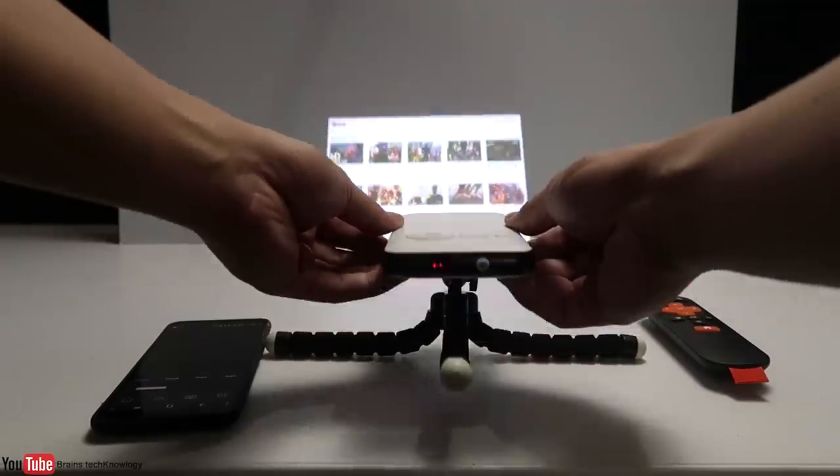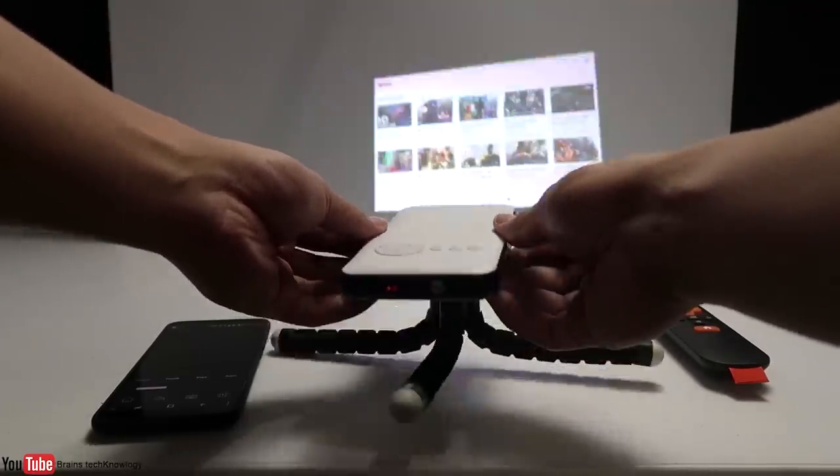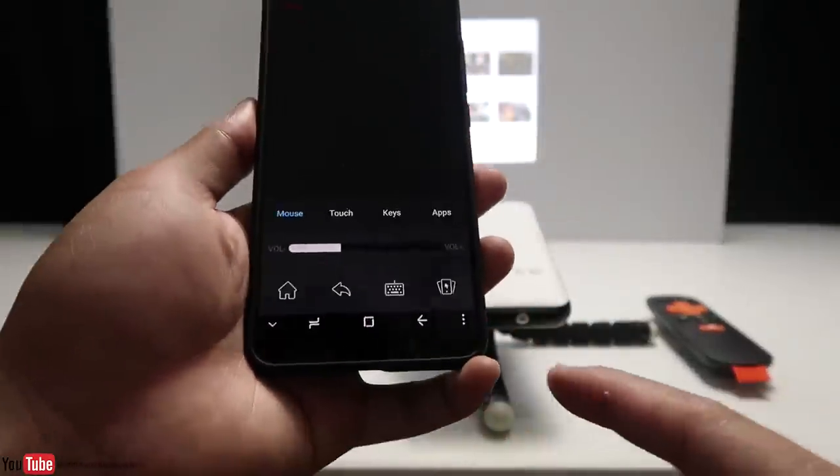You don't have to worry about the angle because it can sense when you tilt it, so it automatically adjusts the screen for you. Let's take a closer look at the app before playing some videos.